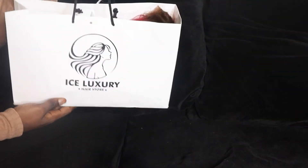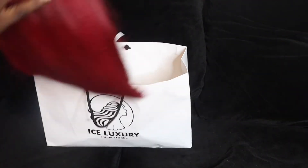A wig cap also helps to prevent loss of your hair, especially when it comes to installation of frontals and all of that. My work here is to teach you how to get that natural, realistic illusion from your wig cap.